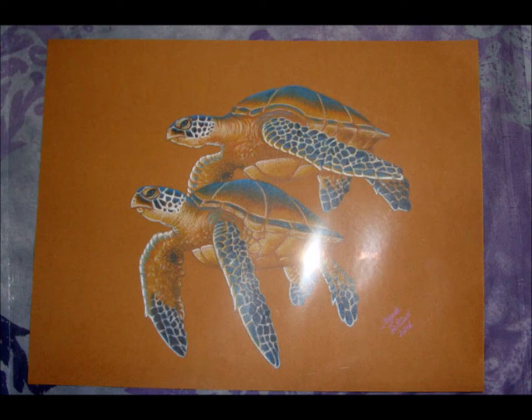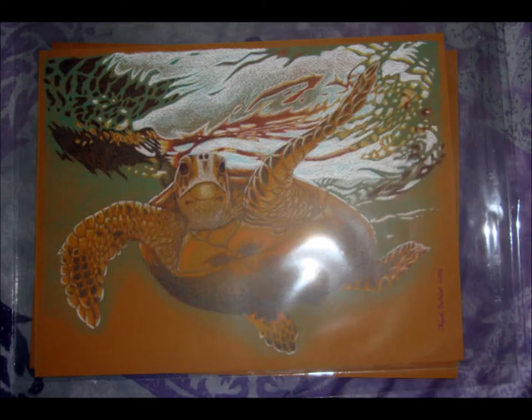Your buck goes a long way if you order a pack of these bags, and you never know how many you could end up needing, especially as an artist, photographer, or collector. I hope you've enjoyed this review, and let me know your thoughts if you've ever ordered from clear bags.